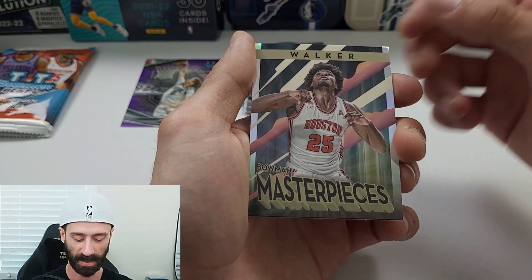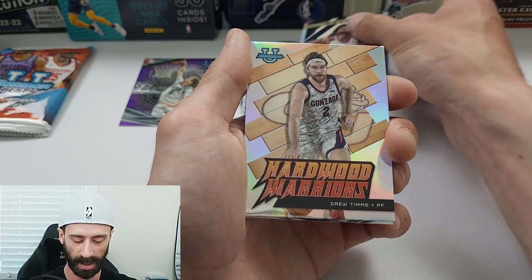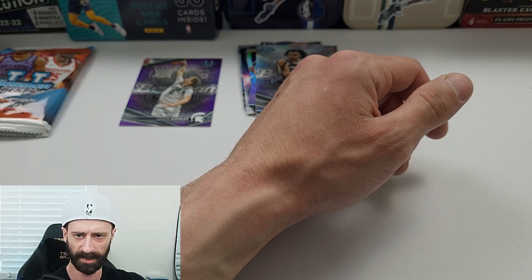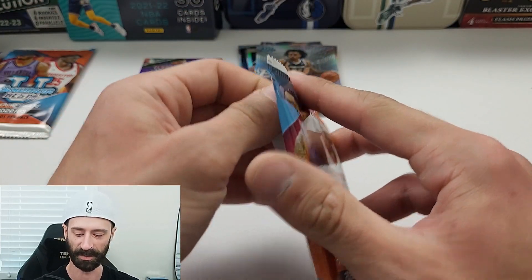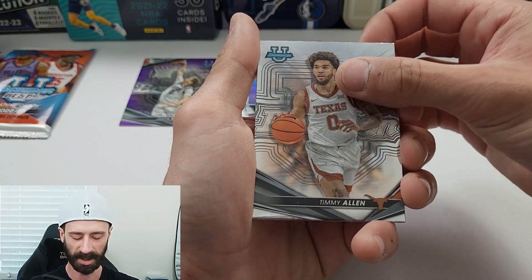We have Walker on the Bowman Masterpieces — you can get an autograph variation of that insert as well. We have Drew Time on the Hardwood Warriors and Devin Carter. Now that I'm thinking about it, I don't even know if Caitlin Clark is in this product — it might be the other one. Oh no, she is, yep, she's in this product. Just haven't seen any female players yet. We still haven't hit our autos, so hopefully that's coming soon.